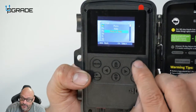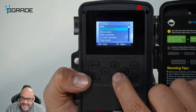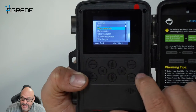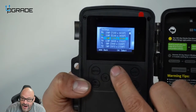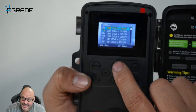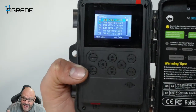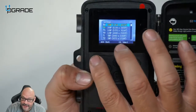Going back to the menu and scrolling down, here's the resolution setting. You can go all the way up to 4K — that's a lot of quality — but the higher the resolution, the more memory you're going to require, so just be aware of that.